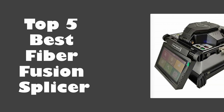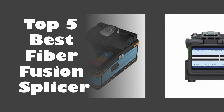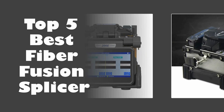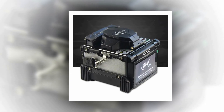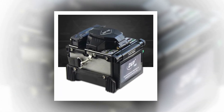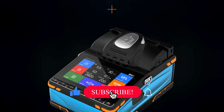In today's video, we are going to look at the top 5 Best Fiber Fusion Splicers available on the market. We researched the web and read lots of real user reviews before creating this Fiber Fusion Splicer list. If you want more information and updated pricing on the Fiber Fusion Splicers mentioned, be sure to check the description.